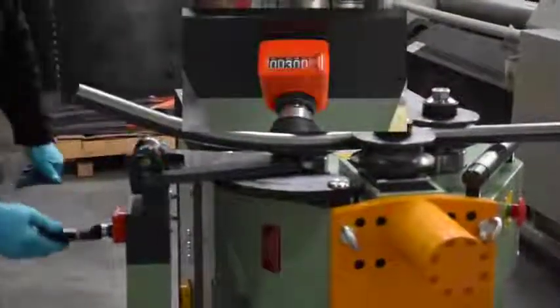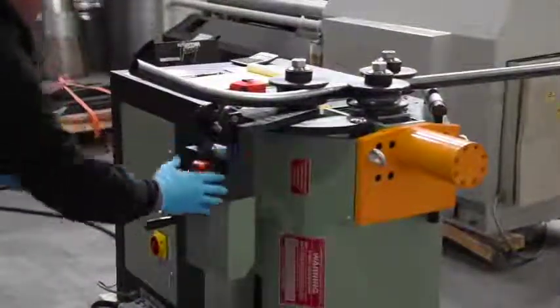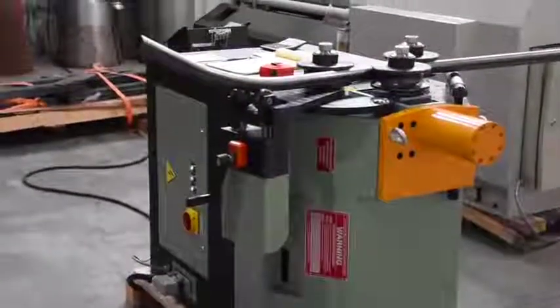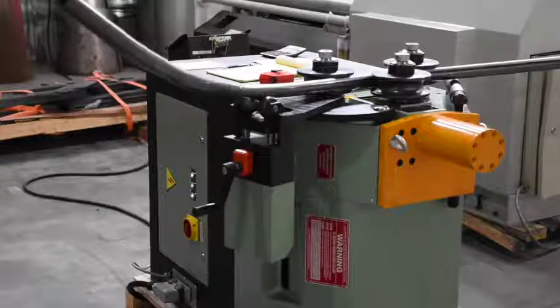We're going to adjust just the pitch, and then I'm going to open the pitch up a little bit.